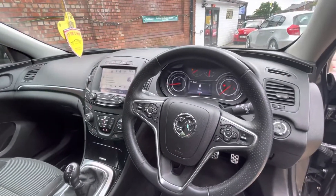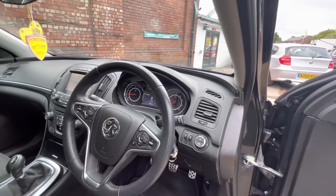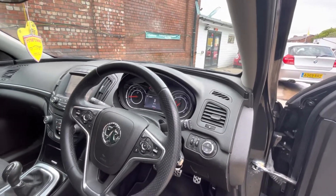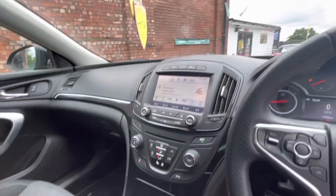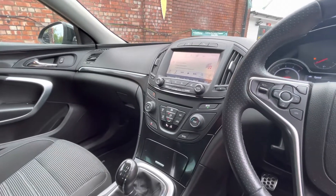There's your steering wheel controls there — obviously cruise control and automatic light sensors there as well, which is always nice. You've got sat-nav, FM and AM radio, and also Bluetooth and USB connectivity as well.